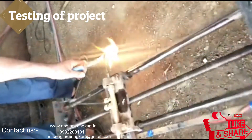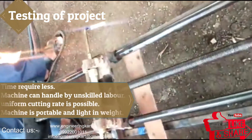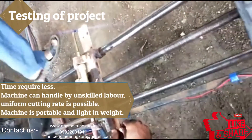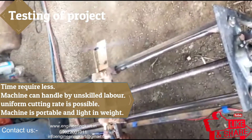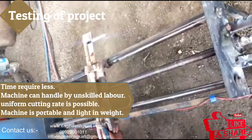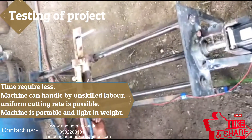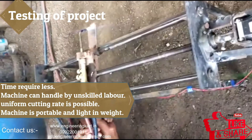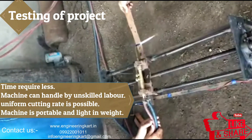This mechanism is suitable for small-scale industries and can be handled by an unskilled person. The mechanism is portable and light in weight. The cost and accuracy of the machine is good. This machine is easy to handle and move from one place to another.